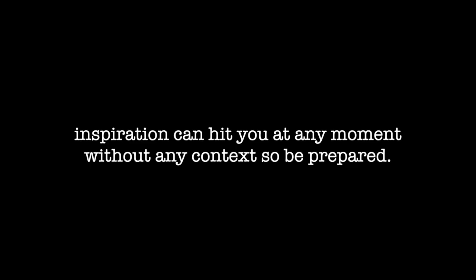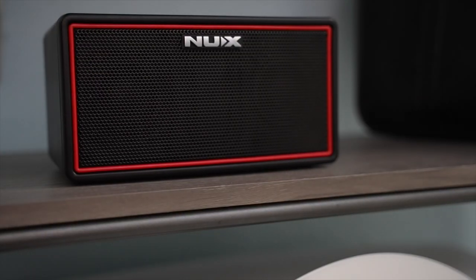Inspiration can hit you at any moment without any context, so be prepared. On the go.